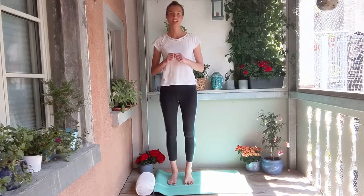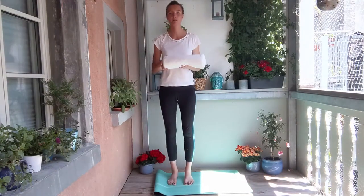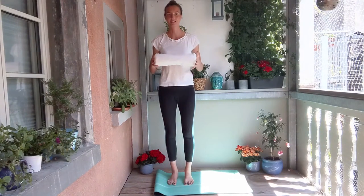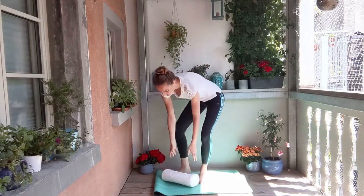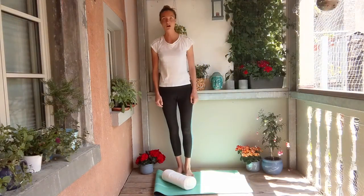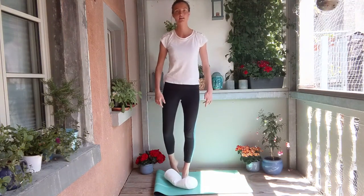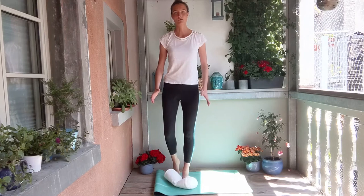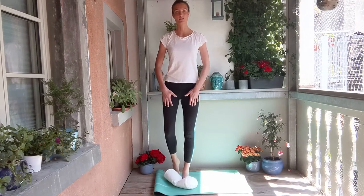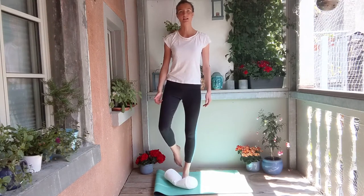Now, proprioceptive training — how can we get a bit more sensitive about the way we are shifting weight? Let's use a prop. Just get yourself a pillow or fold a blanket in a rather disorganized way, and we're placing that now onto the floor. Let's step onto whatever object you choose, again with the left foot or with your standing leg. For a moment, we just feel that uneven surface. And once more, we start shifting our weight, build up the strength, build up the core, and see if we can lift the other leg off the floor.